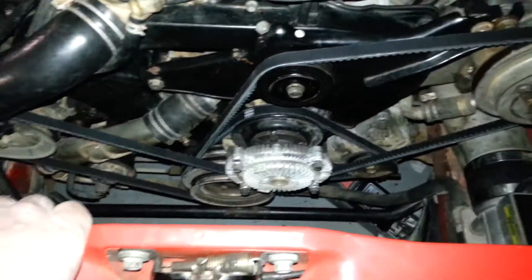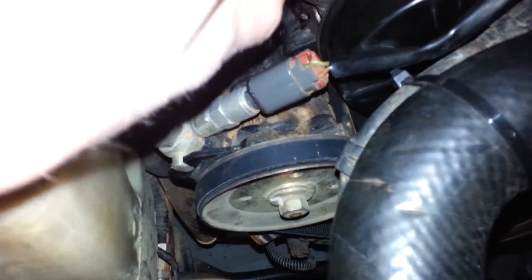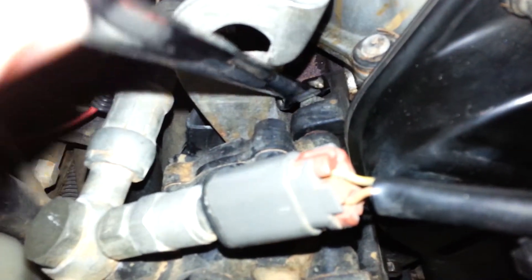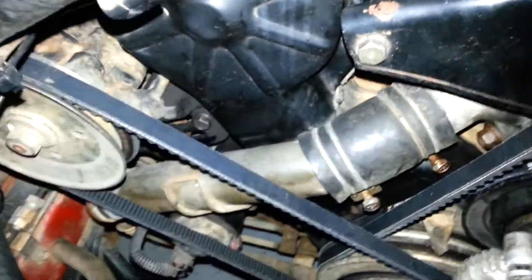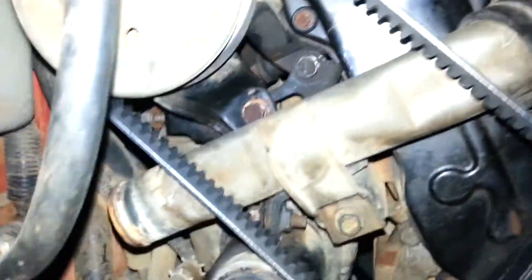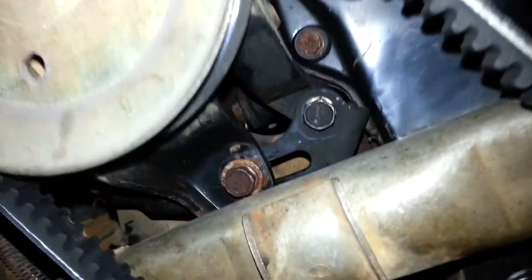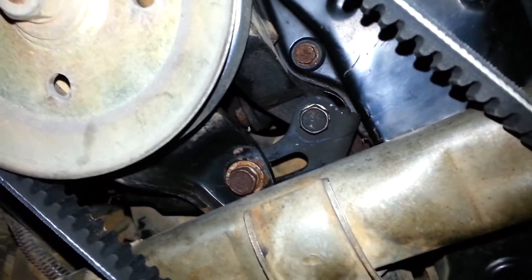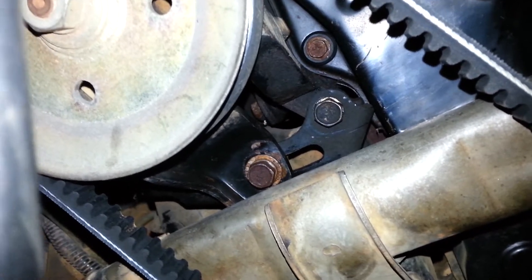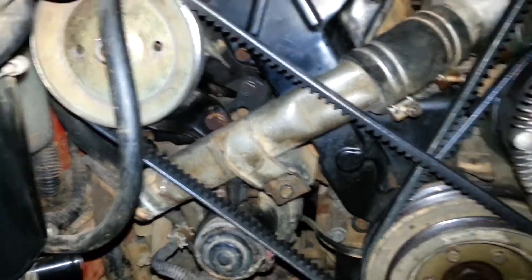You want to start with the power steering pump. You're going to need a 12mm, and it's this bolt right here. Loosen it, but don't take it all the way out because it'll be hard to line back up if you do. The next thing you want to do is loosen up the adjustment nut — just run it until it's loose and then back that off with your fingers all the way out. Loosen those and just loosen them so you can move this bracket forward, which will give you more slack in the belt and you can get the belt off. You do the opposite to put it back on.